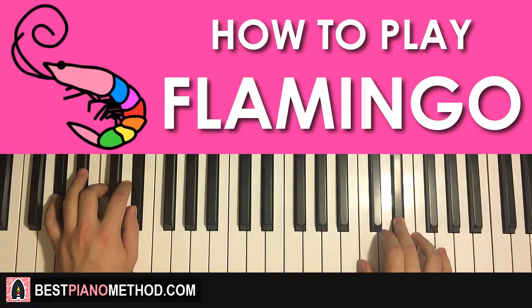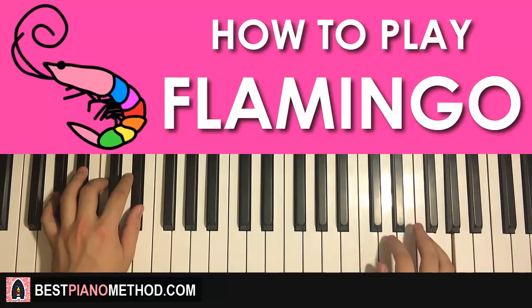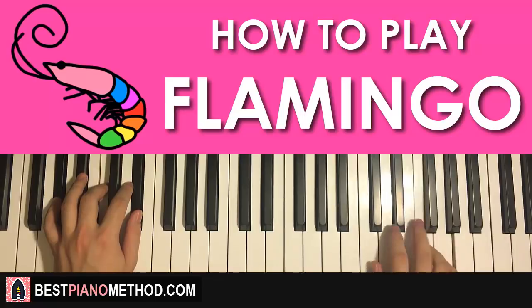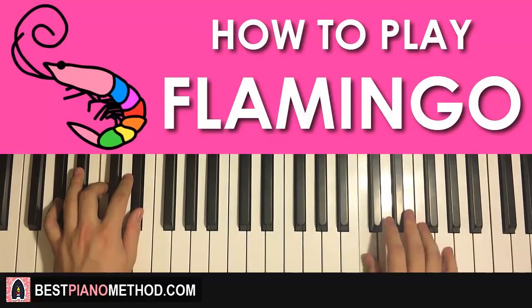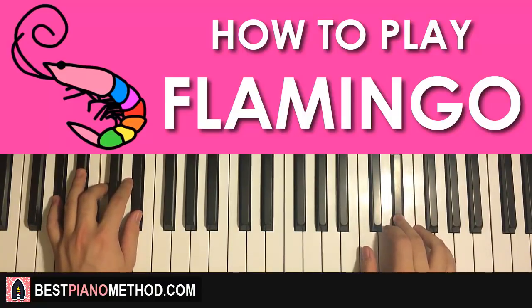Both hands together go like this — and that is the first part. Pretty awesome stuff.